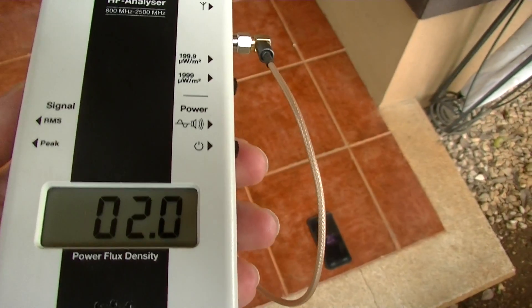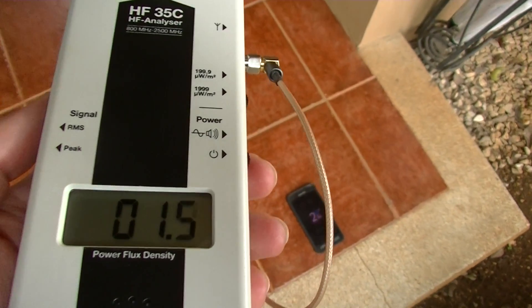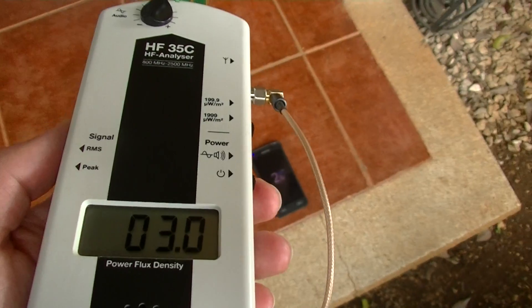But down here I have a phone which is only emitting Bluetooth, and this is what it sounds like.